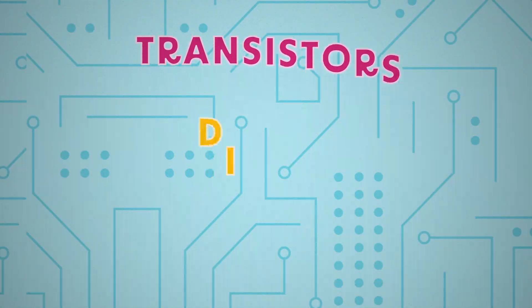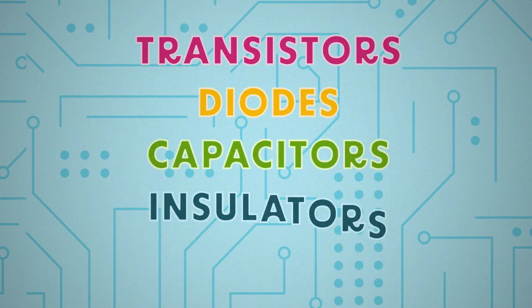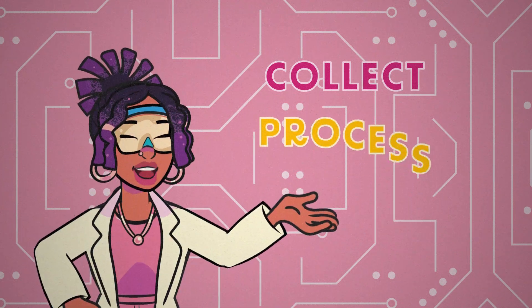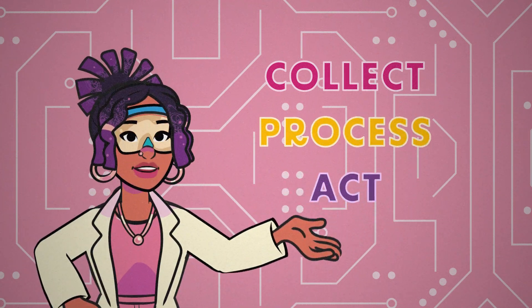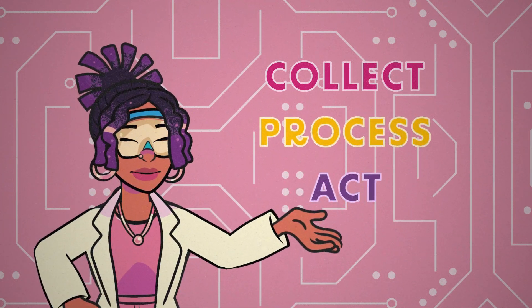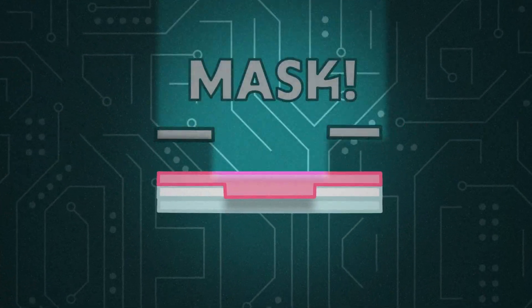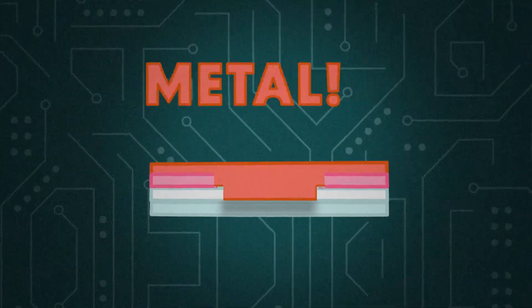By sandwiching the materials together, we can make different components like transistors, diodes, capacitors, insulators, and conductors. These different components let microchips collect, process, and act on electrical signals. So while a microchip might look flat to us, it's actually built up from many different layers and components.